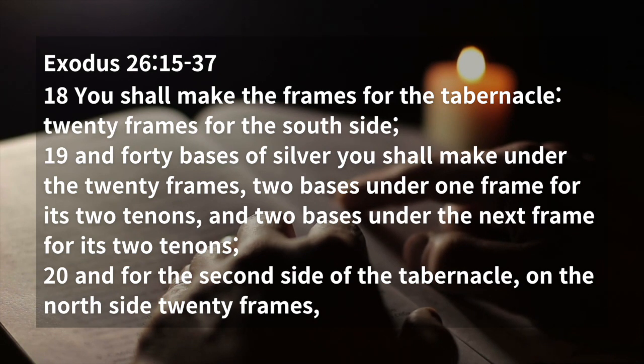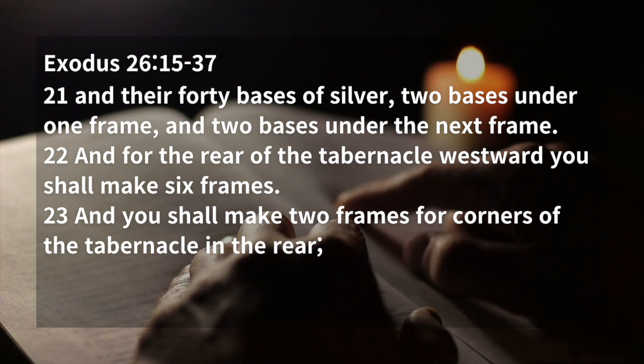And for the second side of the tabernacle, on the north side, twenty frames, and forty bases of silver, two bases under one frame, and two bases under the next frame.